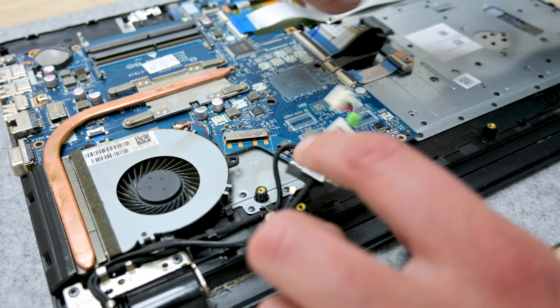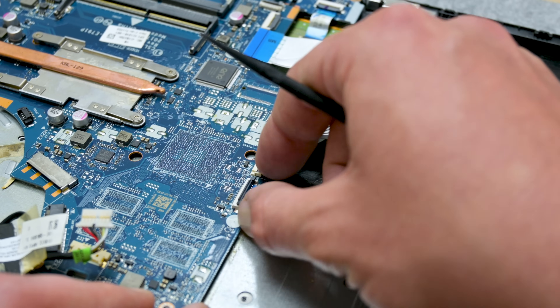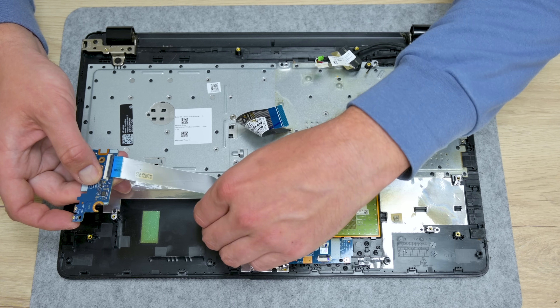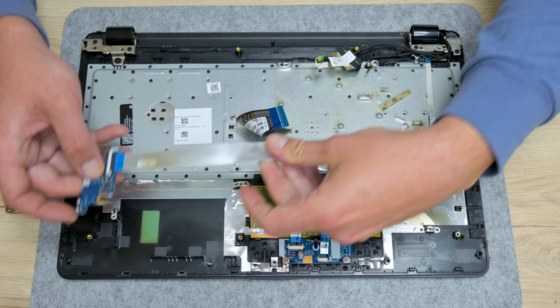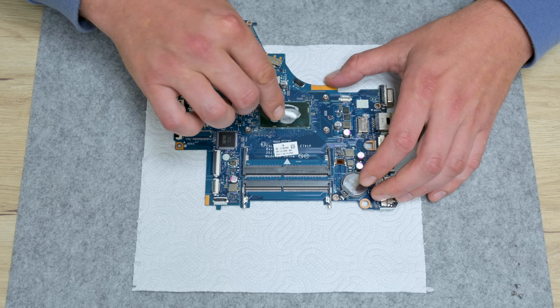I also tried to repair the old motherboard, but with no success. The motherboard is too damaged — it's going to be good for some parts only. After I finish with disassembling, I move to cleaning, and first I start with the motherboard.